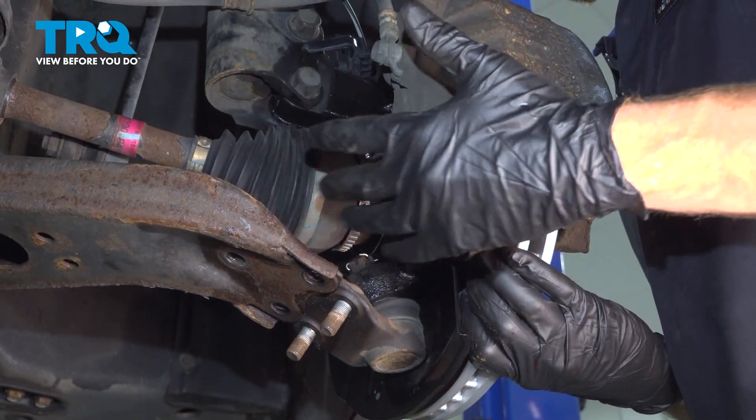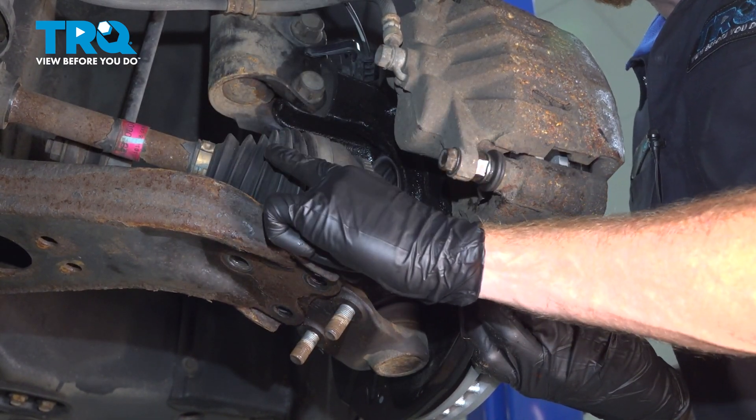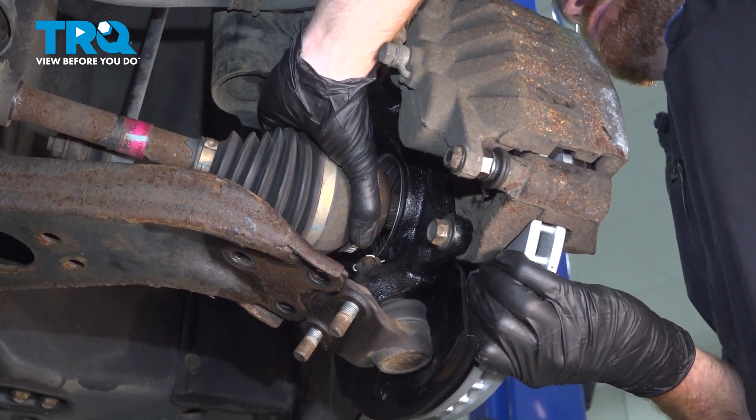Continuing on, we're going to carefully start pulling the knuckle away from the vehicle. While doing so, we're going to pull the axle out from the backside of the wheel bearing. Be careful for any pinch points.